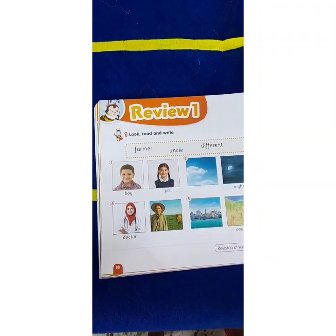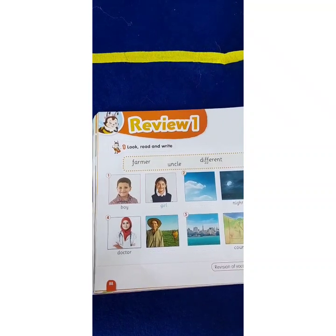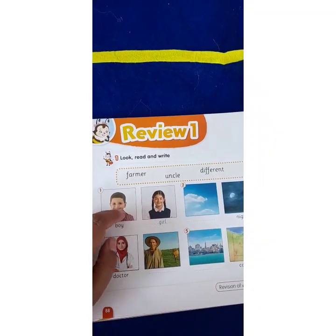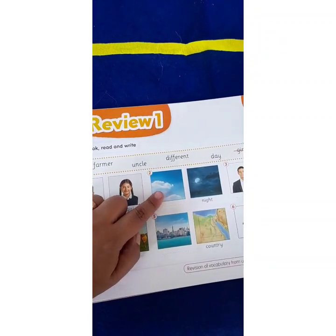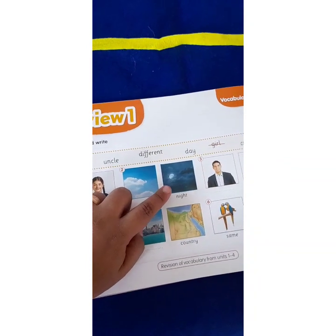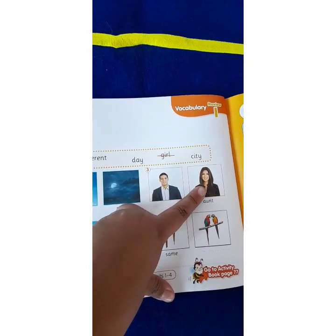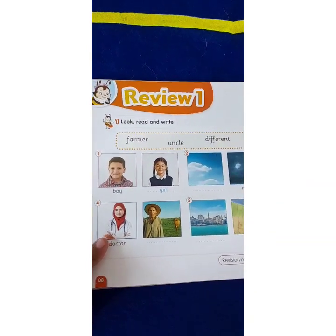Open your student book page 88, review one, look read and write. Who's this? Boy. Who's he? Boy. Who's she? Girl. What is this? Day, day, night, night. Uncle, aunt, doctor, farmer.